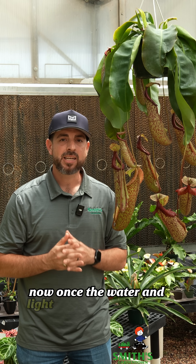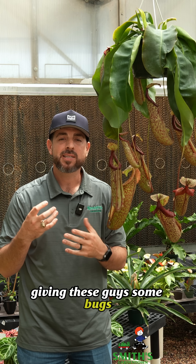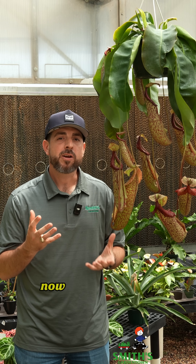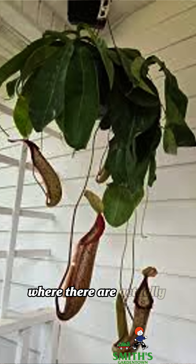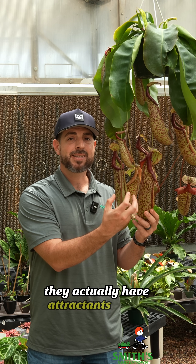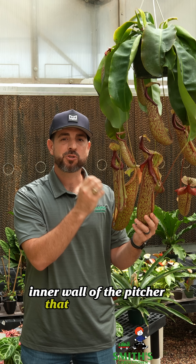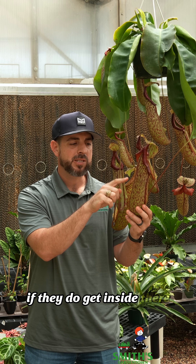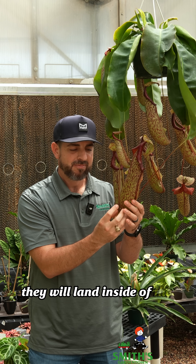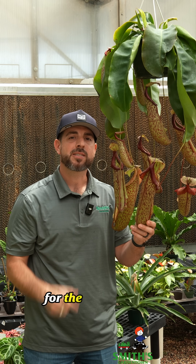Once the water and light needs are being met, that's when you might think about actually giving these guys some bugs, because that's what's going to help give them valuable nutrients that they can't otherwise get. If they're in an environment like a shaded porch where there are actually bugs outdoors, it's going to catch bugs all on its own — that's what these pitchers are designed to do. They have attractants inside that lure insects in and a very smooth inner wall that traps them. Once they fall to the bottom, they land in liquid that starts digesting those insects into a usable form for the plant.